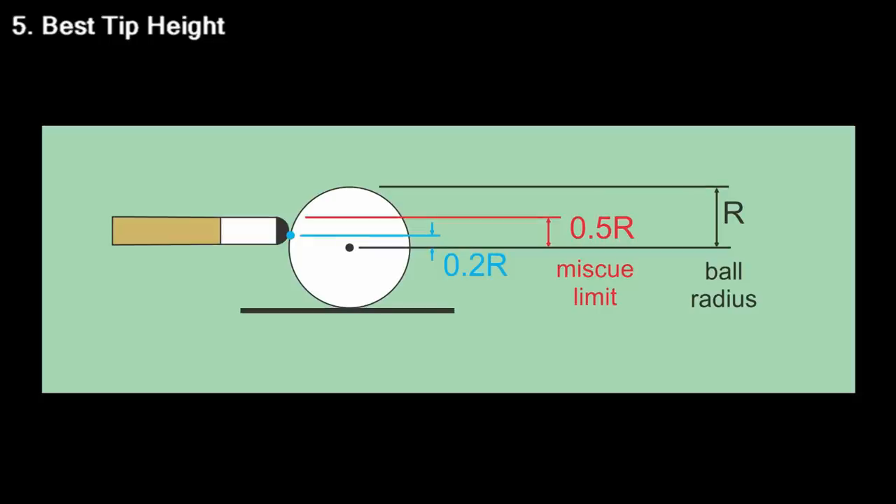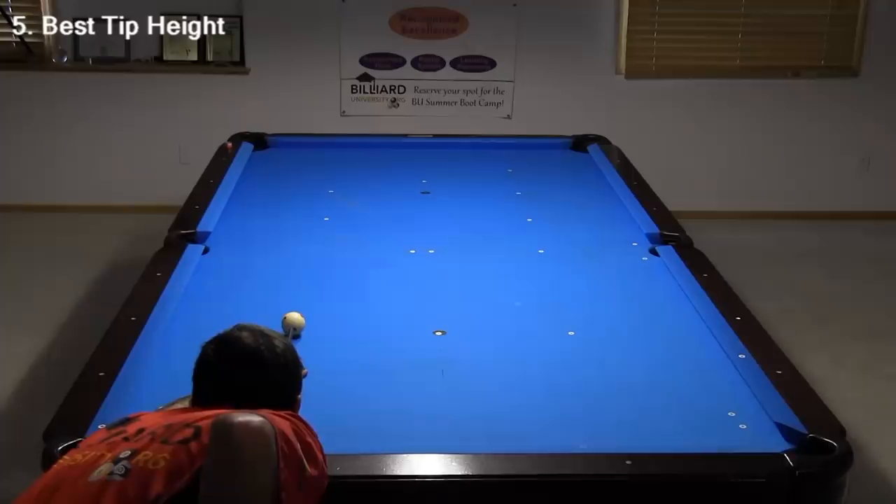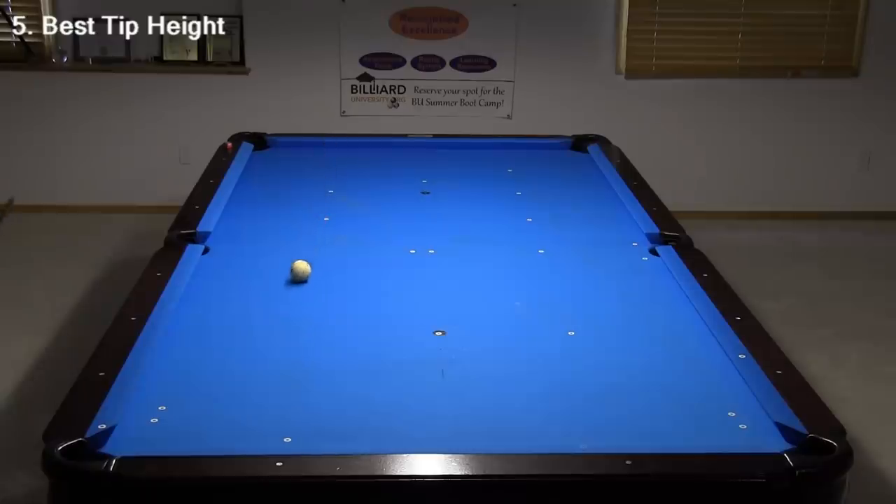For a rolling ball shot, to help achieve good speed and distance consistency, it is best to hit the cue ball at about 20% of the radius above the center. This is what it looks like at the table. This is the tip height you should use for a lag shot. With a lag shot, you always want to try to hit the second cushion.